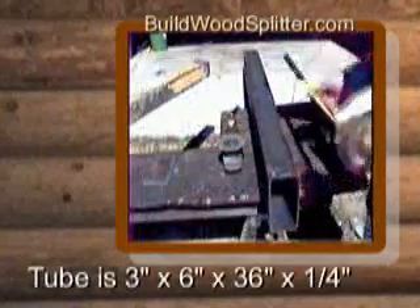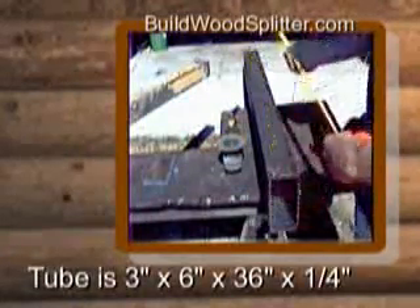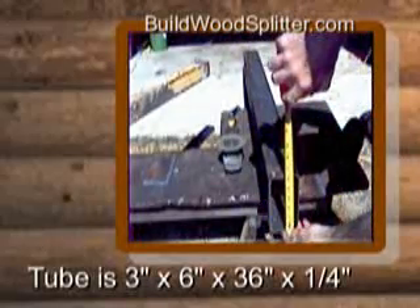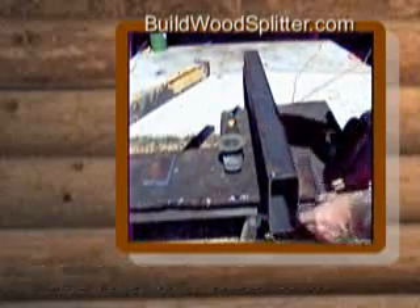What we're going to do is build the axle first, and this is going to hold your hydraulic fluid too. This tube is 36 inches long, 3 inches wide, and 6 inches tall, and it's probably maybe a little under a quarter inch in thickness.